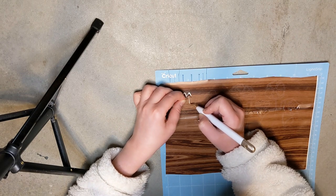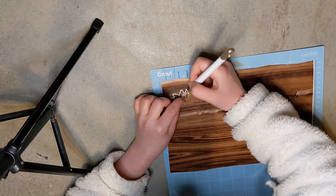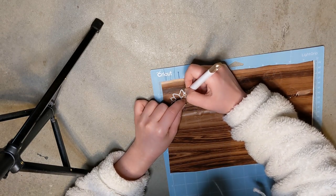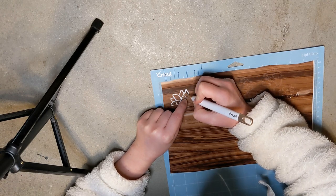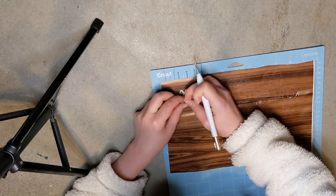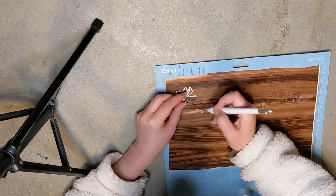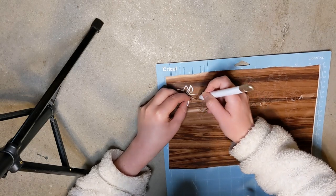I kind of wish I had used some gray instead — I think that might have looked a little better with the frame — but I still think it came out cute. Then I just distressed it a little bit with some white Waverly chalk paint, just going over the flowers a little bit so they wouldn't be such a huge contrast.